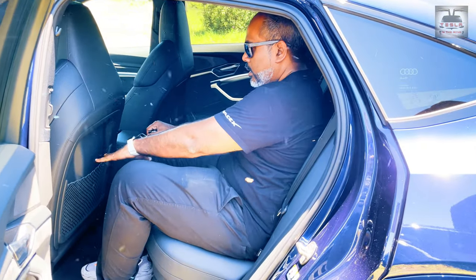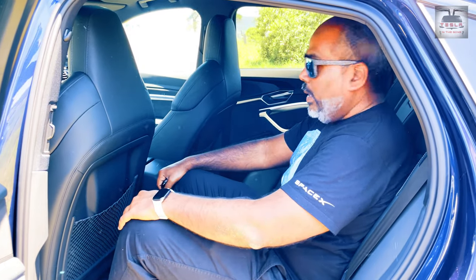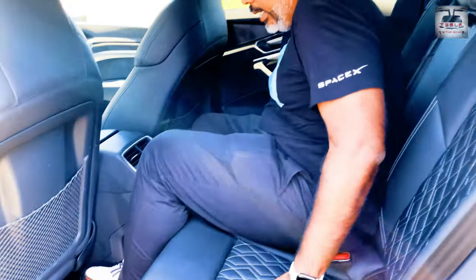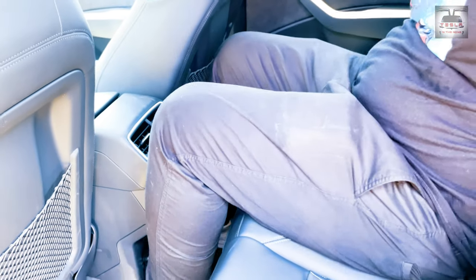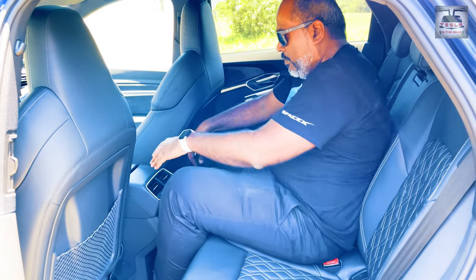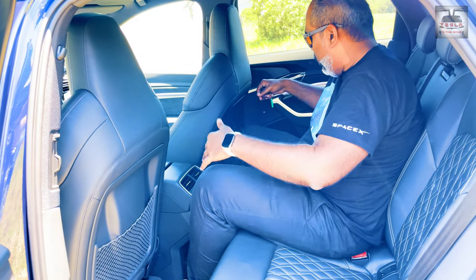There's ample space for my knees, and the space in front is not too bad. But because I can't place my foot underneath, I have to place my feet on either side, and this is an uncomfortable position to sit down. There's a bit of height here as well — this is a very uncomfortable position. I'm not sure if it'll be suited for anybody more than a small child.